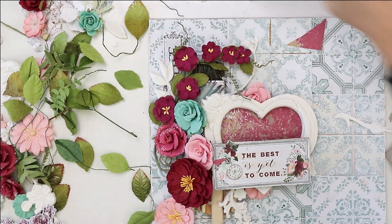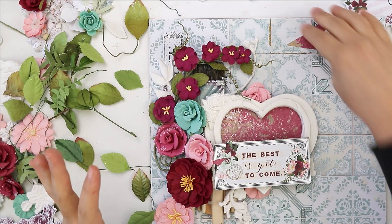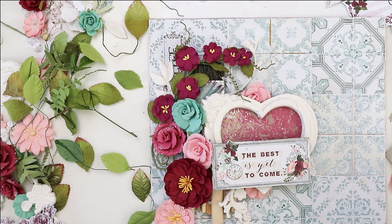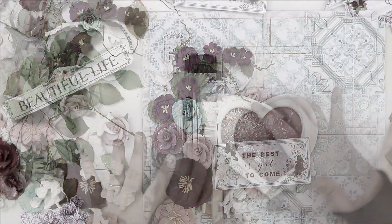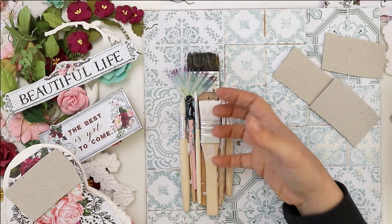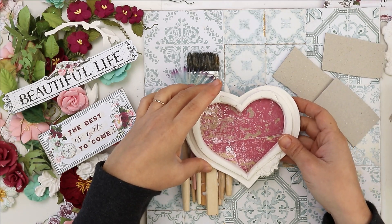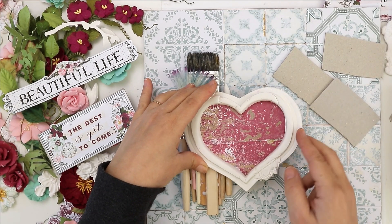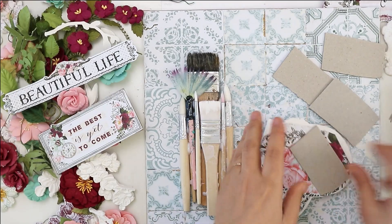Now I can start adhering. I know it's not complete yet but I have the idea of how the composition should look. Because I have the brushes on the left side and they are quite high, I need to find a way to adhere the heart and balance the heights, so I will be using pieces of chipboard.